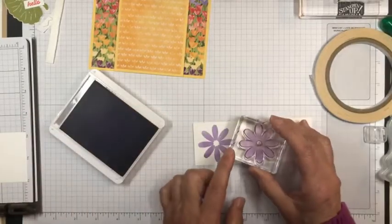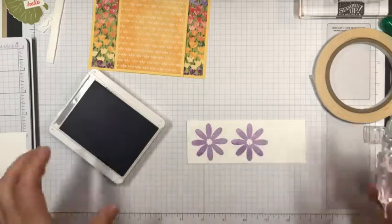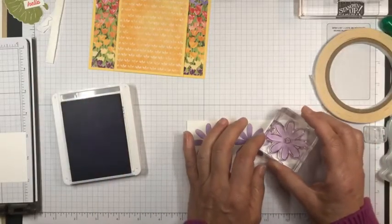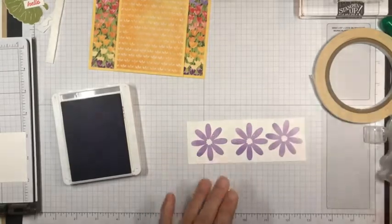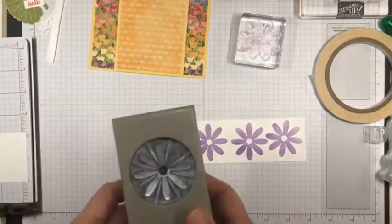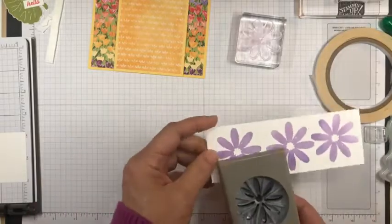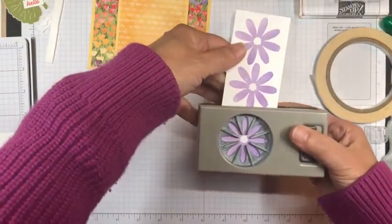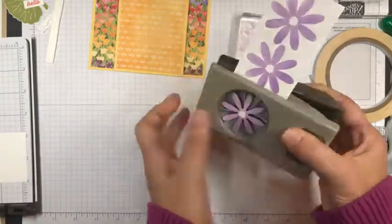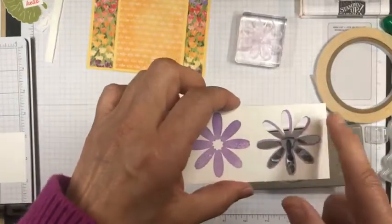I'll turn this around a little bit and punch this out. The nice thing is this flower can be used with the medium flower punch — it's like the daisies — and it punches it out so that the whole thing includes your stamped image. You can see it leaves some of the Highland Heather still on the cardstock. I'm punching three of these to make a flower for the ladybug to be by.